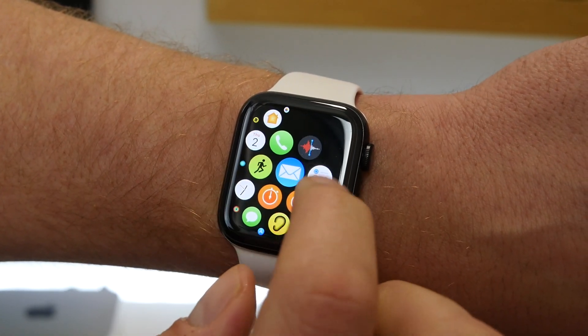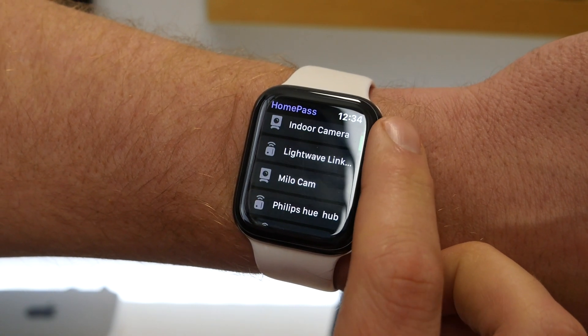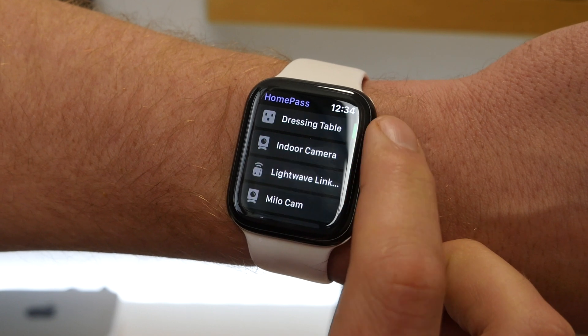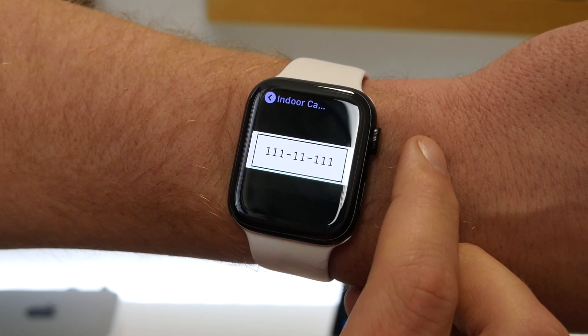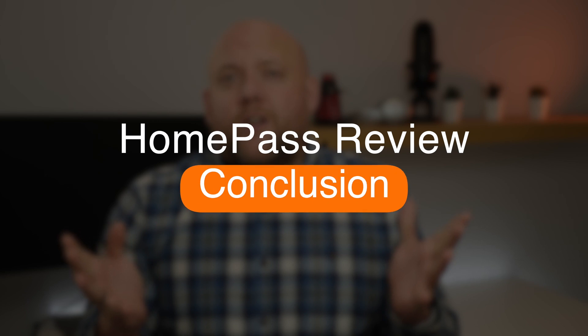HomePass also features an Apple Watch companion app, which is one of the things I really like about the app. With the companion app and accessories connected within HomePass, simply opening the app on the Apple Watch presents you with all your accessories. You can't add them or anything like that, but the really unique feature is that clicking on one will show you the HomeKit code. This means you don't have to memorize or write the HomeKit code down — you can simply scan from your watch to connect a device. I think this is really well thought out by the developer.